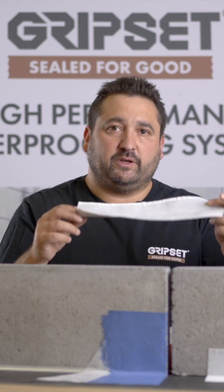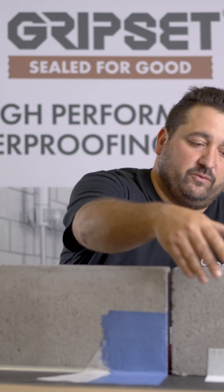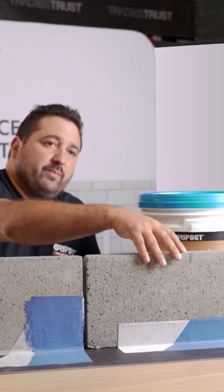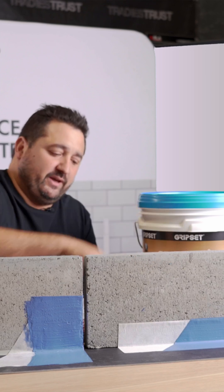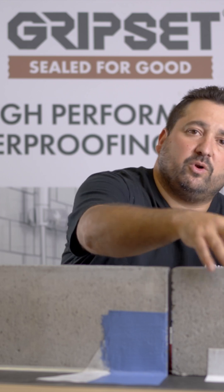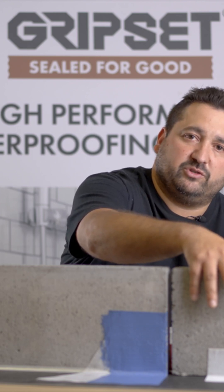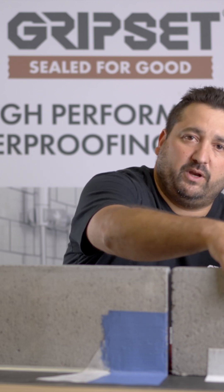Another advantage of using the BRW PF tape is that the detailing work is instant. Once you've installed the tape, you can go ahead and overlay your membrane. Using the detailing tapes, these products are waterproof straight out of the box, meaning you're not relying simply on the waterproofing membrane to waterproof that junction. It's simply one coat of membrane over the top of the tape and your detailing work is complete.